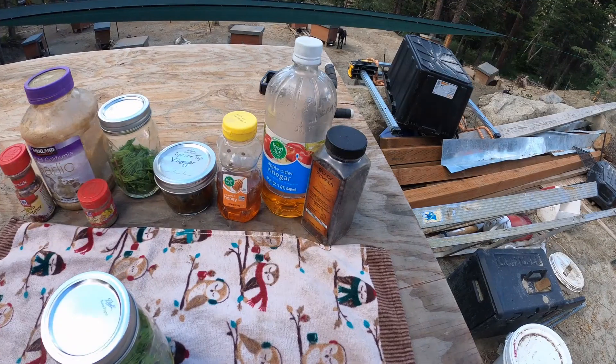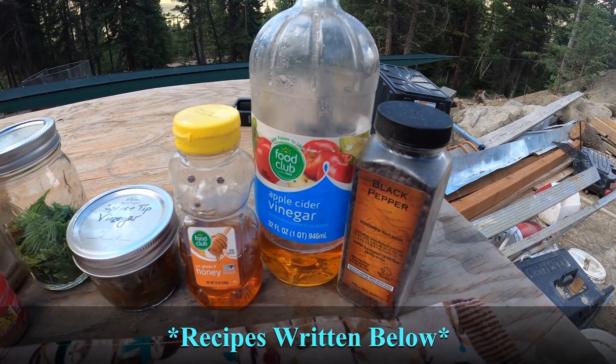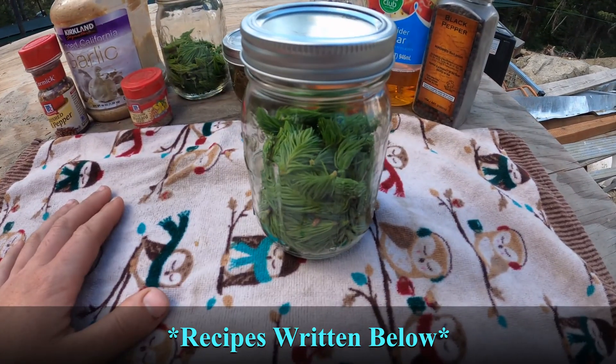The original recipe came from Half Hazard Homestead — I'm going to link her channel in the notes below because she has been really instrumental in my personal homesteading journey with lots of great recipes. If you like this channel you're definitely going to like her channel, so go ahead and click subscribe over there as well. This recipe is super simple. All you need are black peppercorn, apple cider vinegar, honey, and of course spruce tips.